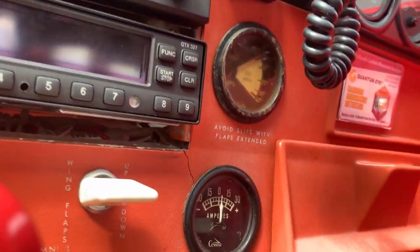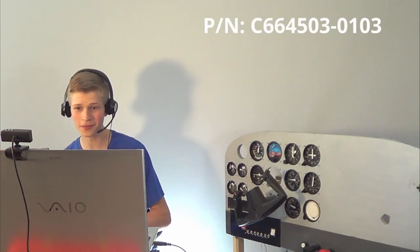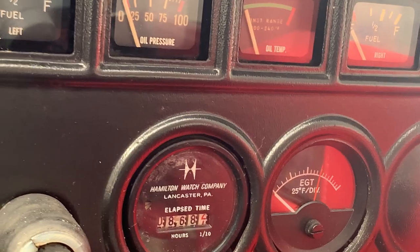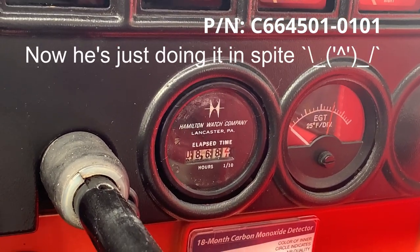And then throttle quadrants and flaps — we also have the throttle, the mixture, and the flaps panel. Let's move on to the Hobbs meter. My Hobbs meter is a Hobbs meter off of Amazon — it's a little cheaper and made of plastic, not metal, but it displays the time. On the Cessna, here's my Hobbs meter — it is a real Cessna Hobbs meter.